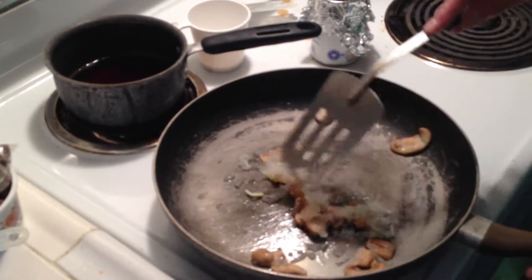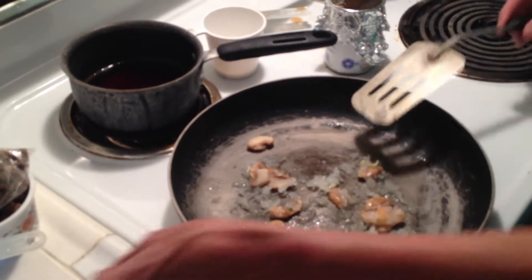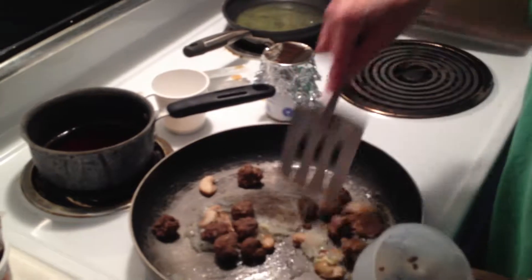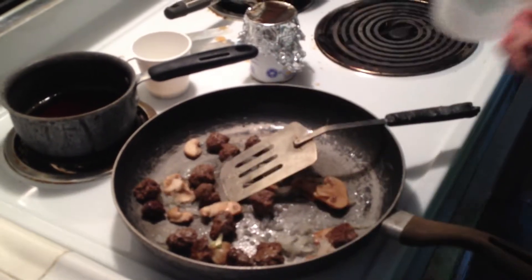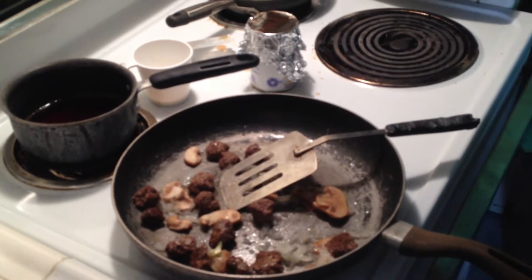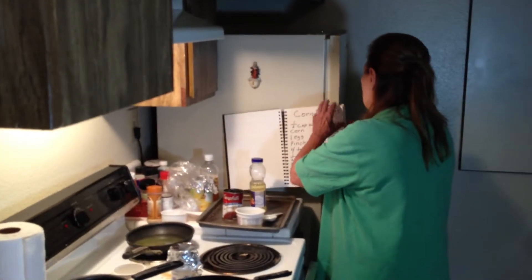I took out some mushrooms from the vegetables and I'm gonna add those — there weren't very many mushrooms but it doesn't matter because I'm making a small batch. I added two meatballs — I made these in the oven for about 20 minutes — just brown those for a couple minutes. Now I'm gonna start the sweet and sour, and then do the Oriental meatballs next.